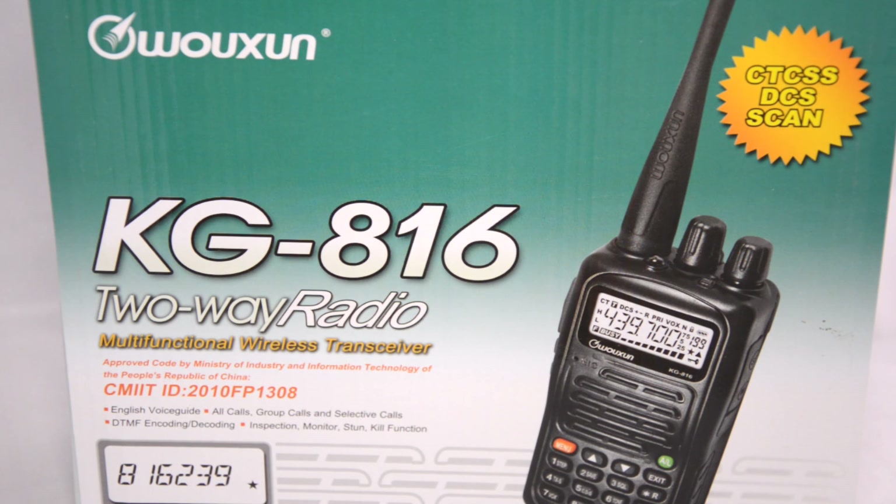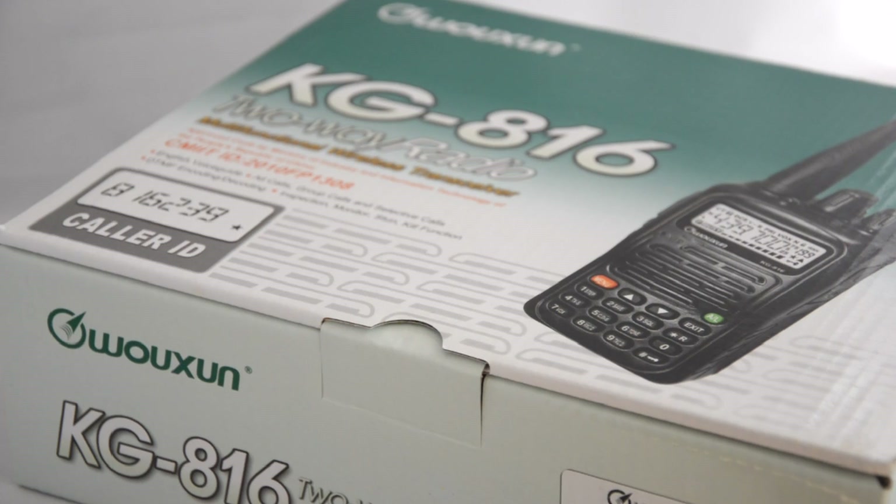Hello everyone. In today's review we will be looking at the Ocean KG816. This is a single band 4 meter handheld. The transmit and receive frequency is from 66 to 88 MHz. The 816 is available in VHF, UHF, and in this case a lower VHF.